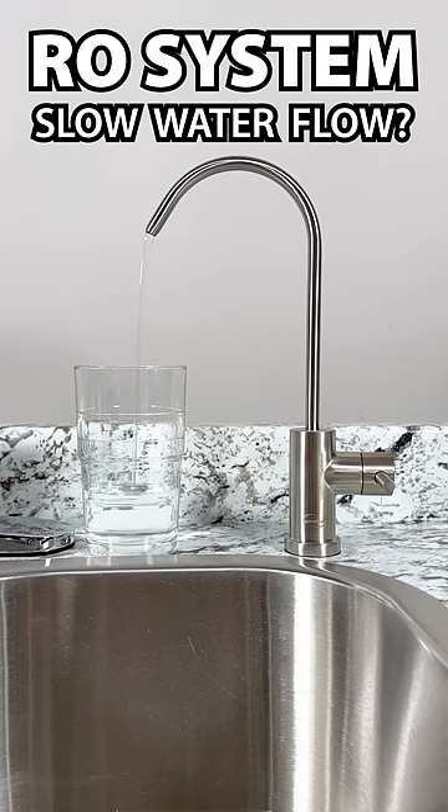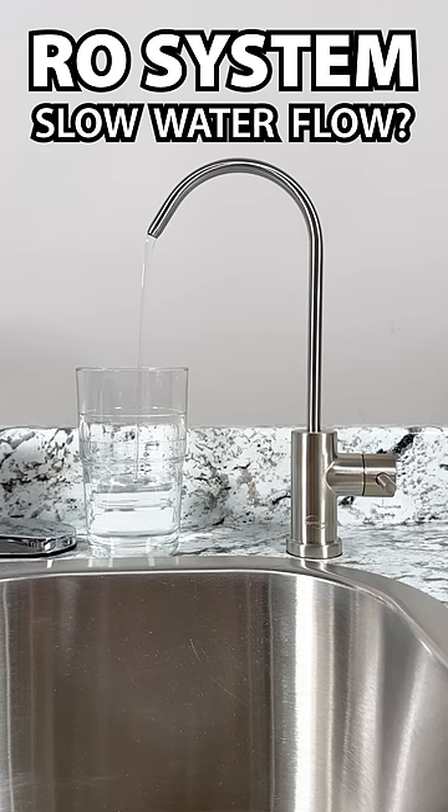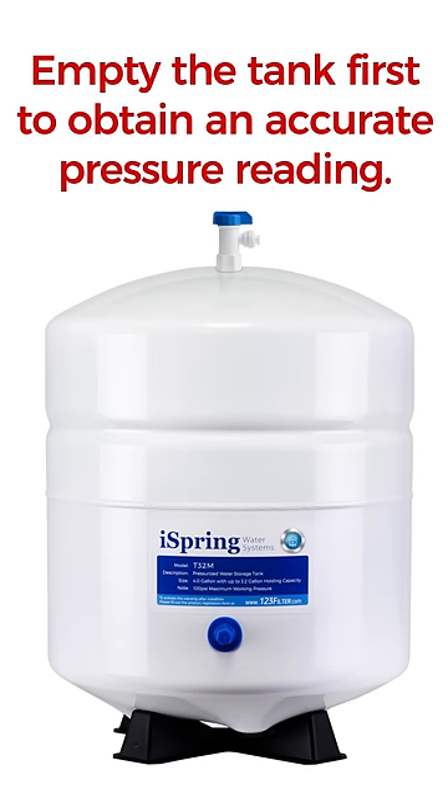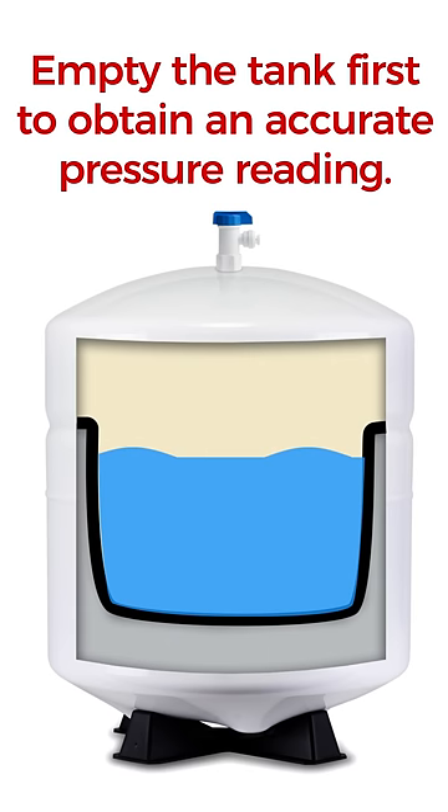Have you noticed that the water flow from your reverse osmosis system is becoming slower? It may be time to pressurize your water storage tank. Before pumping air into the tank, it's important to empty it first to obtain an accurate tank pressure reading.